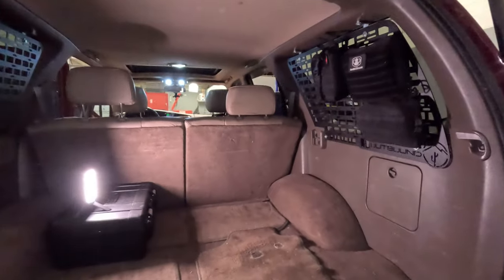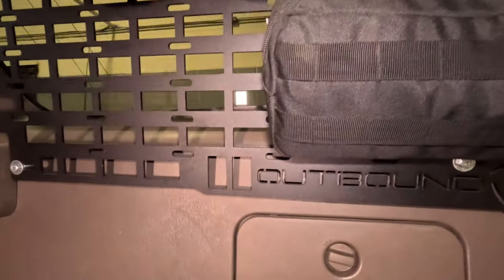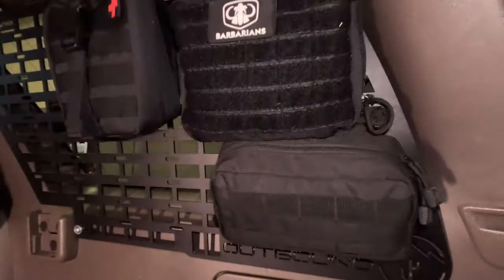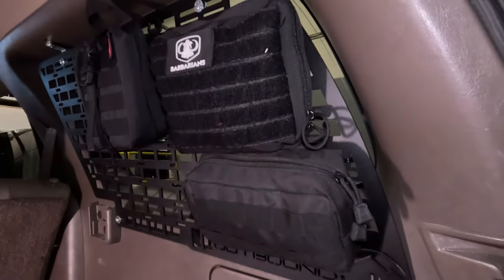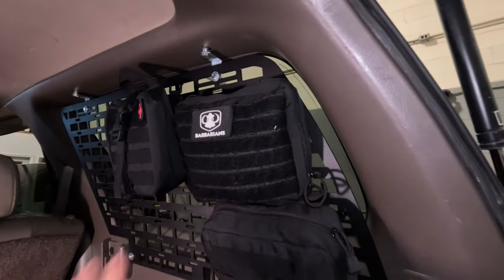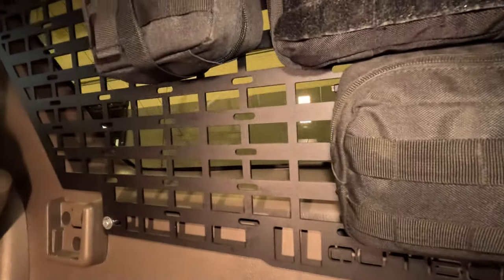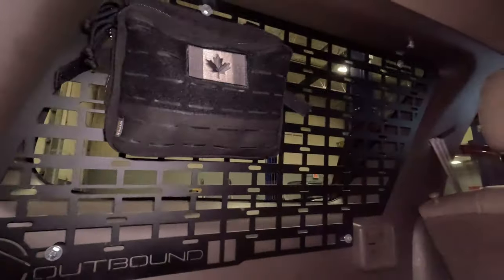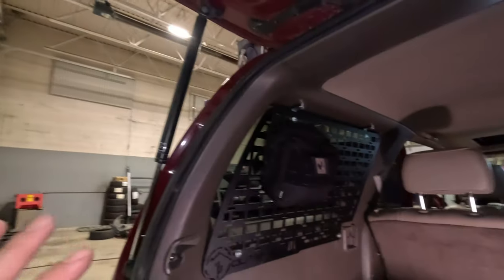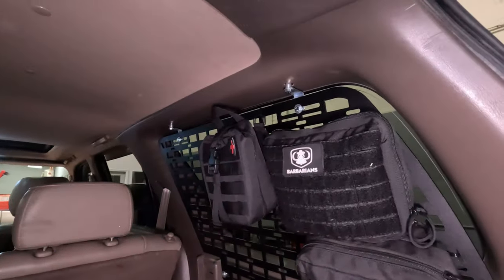Currently my trunk's empty, but what I have added are these MOLLE panels from Outbound Nevada. Super handy — they go in pretty easily; they bolt in there and you can add all kinds of stuff. I have these mounted pretty securely and they don't bounce around too much. Basically I have all my tire stuff in here, some random supplies, and a little safety kit. I'm going to add a quick-release fire extinguisher on there as well. On the other side I have more tools and supplies, and I'll add a couple more bags. It's good stuff you want to keep in the vehicle without taking it in and out.